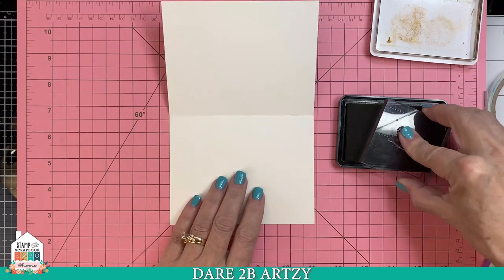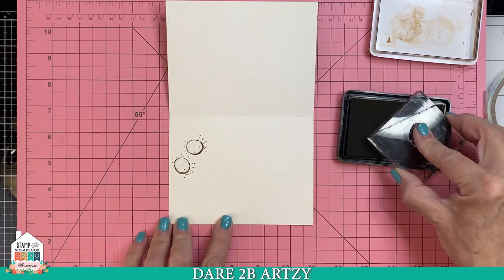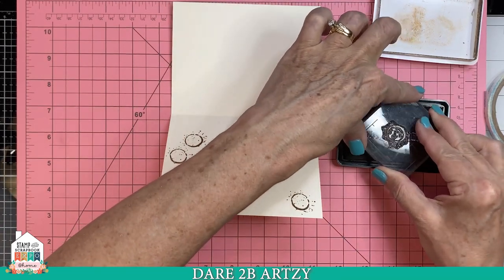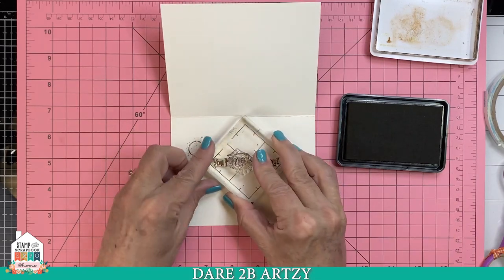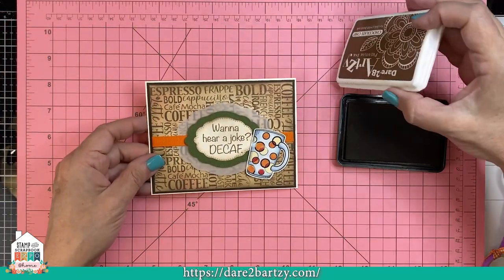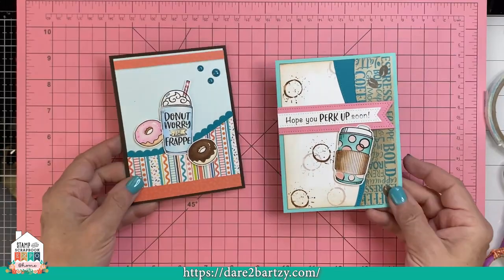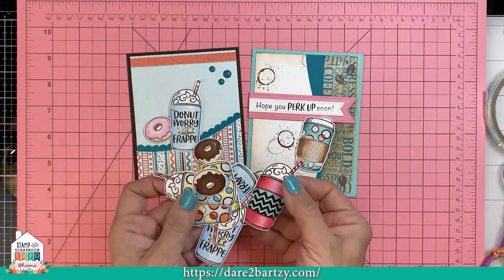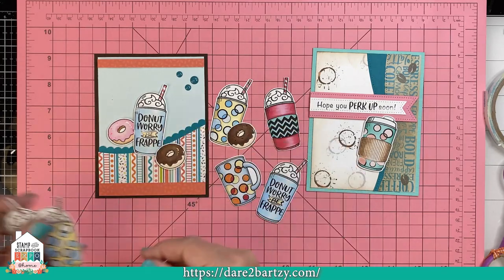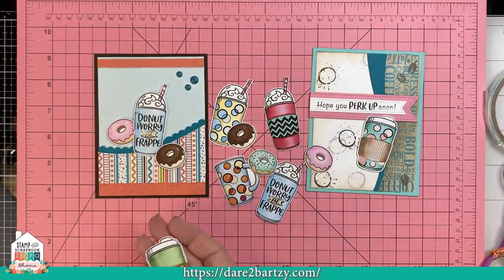Let's add some more decorations to the inside. This stamp set also has a coffee stain — just a cute little one — so we just want to add a little something to the inside. Let's go ahead and put a sentiment in the middle too. This one says 'You Mocha Me Happy.' Here are a few more cards made with the two collections: the one on the left is 'Donut Worry Be Frappe' and the one on the right is 'Hope You Perk Up Soon.' The one on the left has the little donuts with it, and again, the one die set will cut both stamp sets.